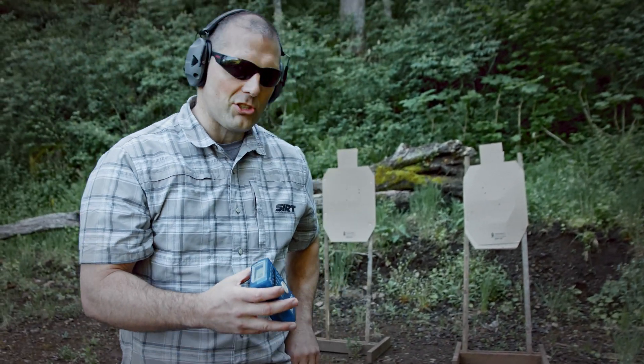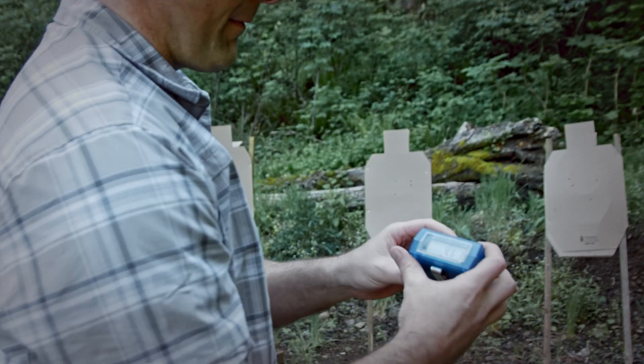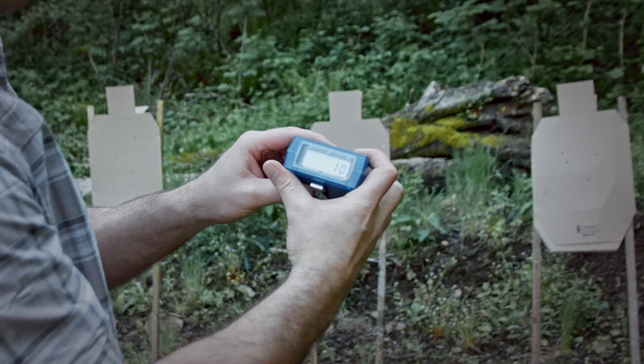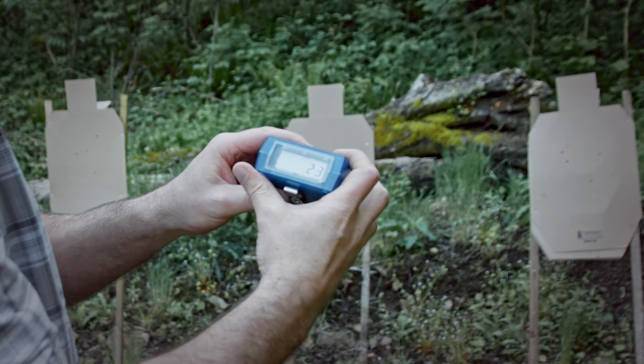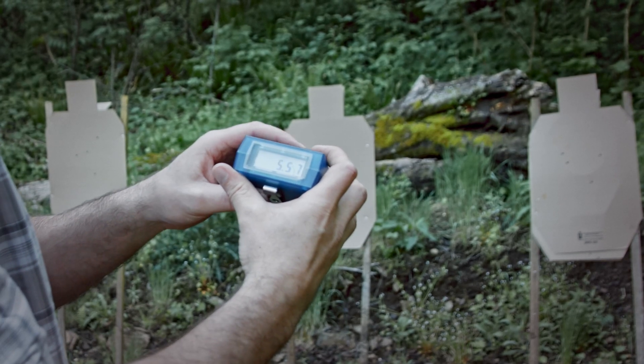Obviously if I reload from a snag mag it just takes more time, but that's how I carry, so whatever. 238, 18, 20 transition, 16 double, and then 23 transition, 17 to finish it off — 557.